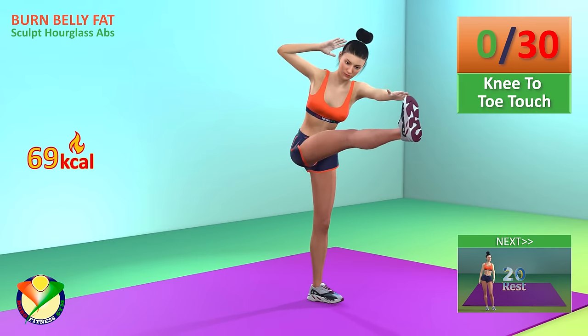Next exercise, curtsy squat. In 5, 4, 3, 2, 1, go!